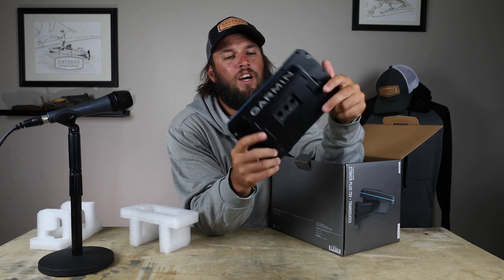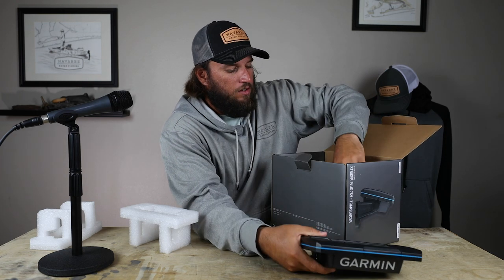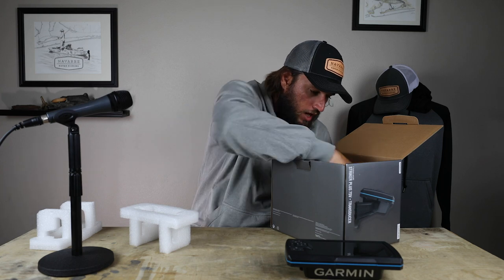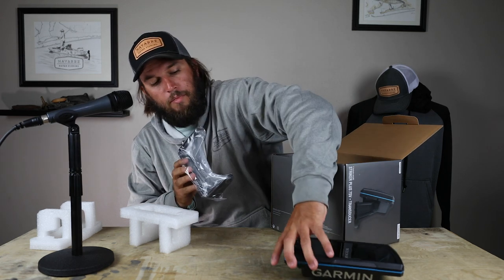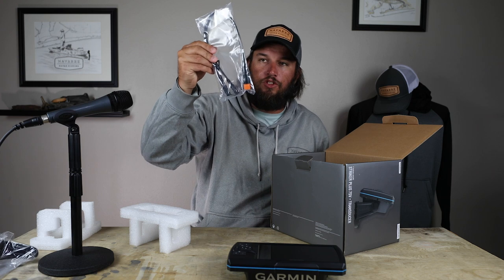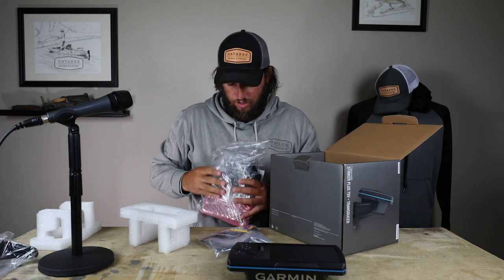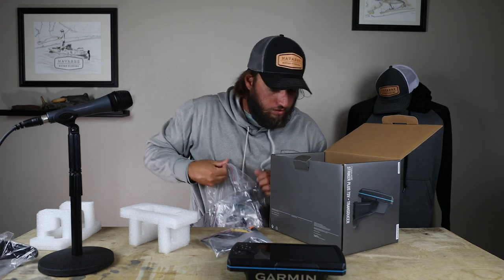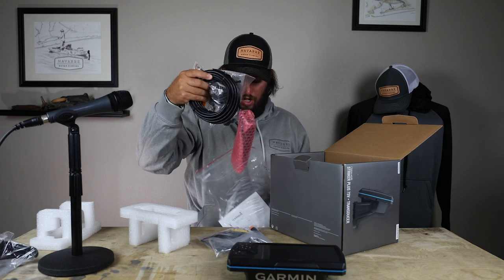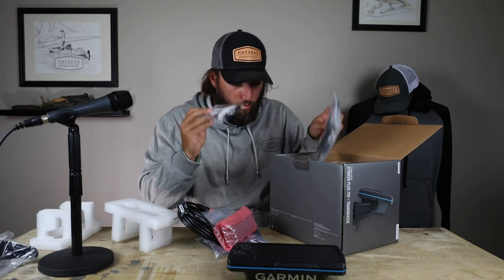Obviously the build quality is pretty solid. One thing I'm not a big fan of is the waterproofing adapter — I'll show you that in a minute. Look, there's even a decal in here. Let's see what else is in the box. This is the adapter that goes on the back — I already have one of those so I'll just use the one in the garage. Here's your transducer cable, here's your power cable. They include all kinds of mounts — this would be a trolling motor mount.